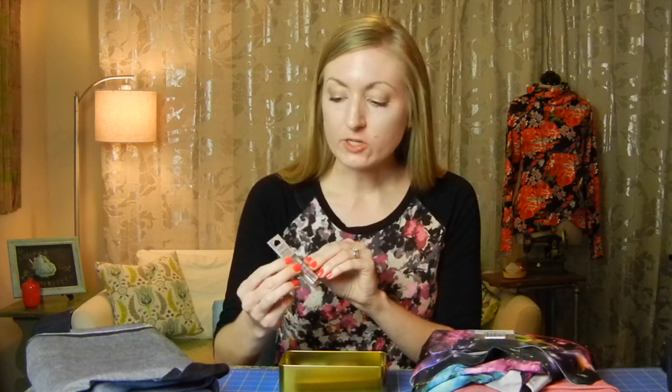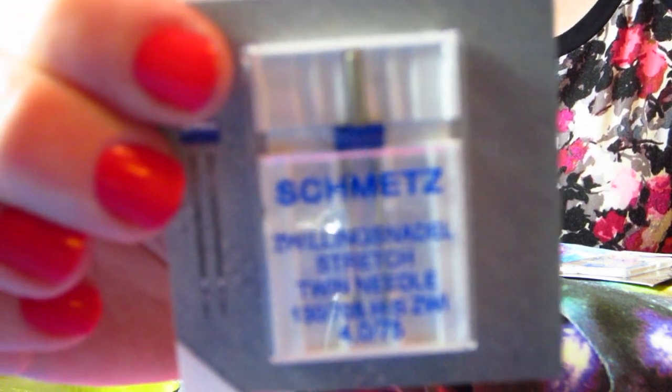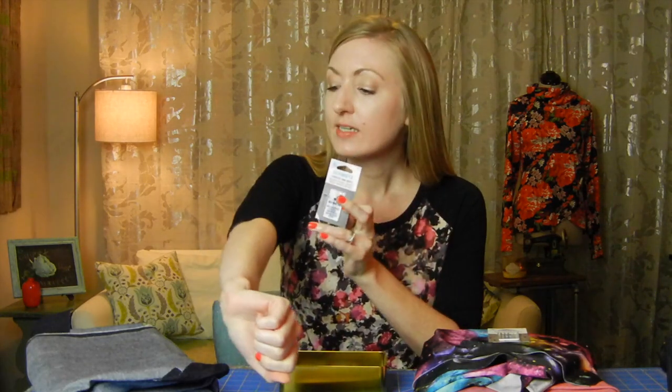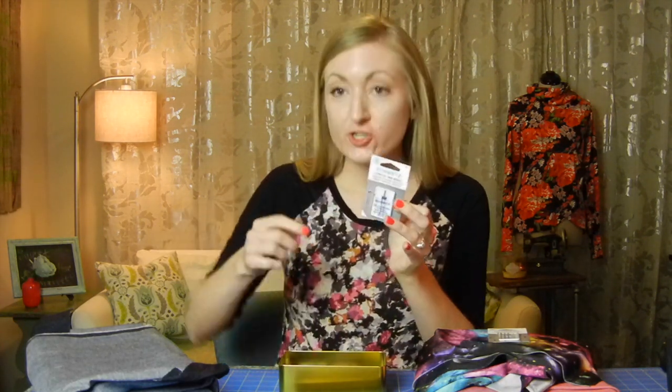Next I've got a twin needle — this is actually a stretch twin needle, so I can use this for hemming any stretchy knit fabric. It's really good if you don't own a coverstitch machine. I actually did the hems of this shirt with this stretch twin needle — it's really good. It's a little bit pricier so you want to take care of it, but you can use it multiple times.